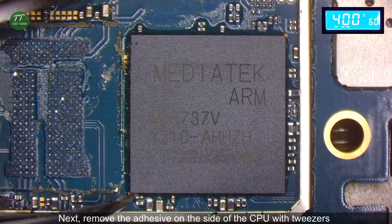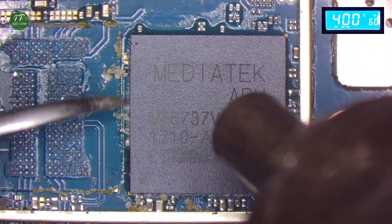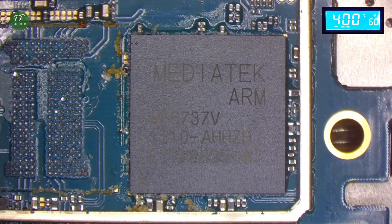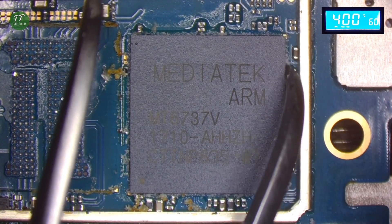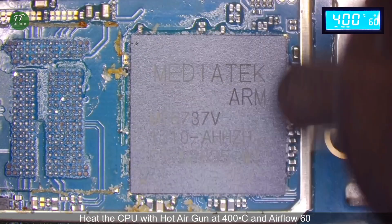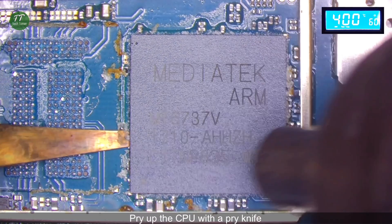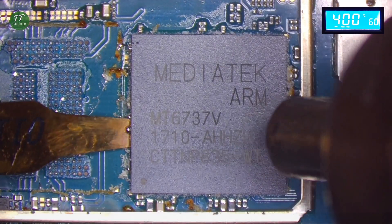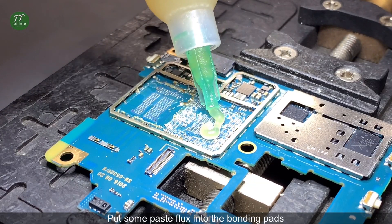Next, remove the adhesive on the side of the CPU with tweezers. Heat the CPU with the hot air gun at 400 degrees Celsius and air flow 60. Pry up the CPU with a pry knife.